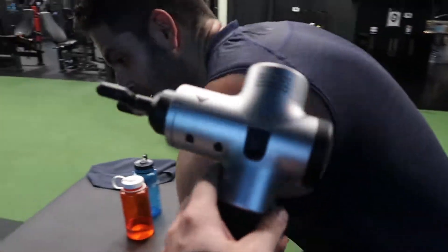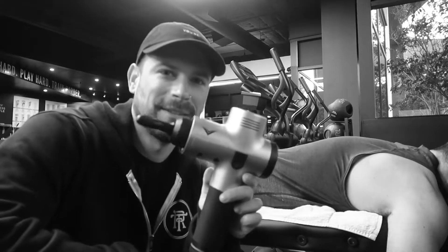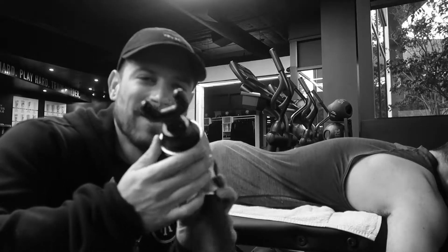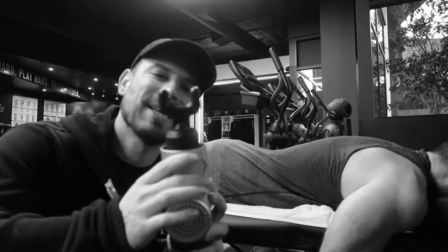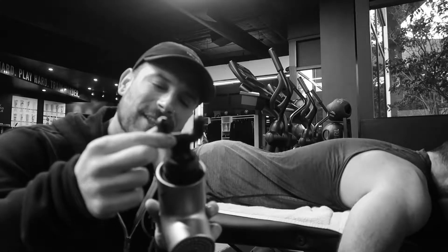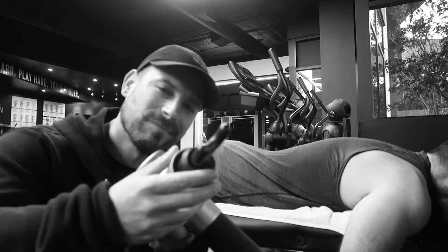Now time for the special treat cool down. I'm going to use the Hypervolt — the attachment I prefer is the little double-prong here. I like it because it gets a little more focused on trigger point emphasis and can help separate the muscle tissues a little better than the blunt hammer end that you might see on these devices.